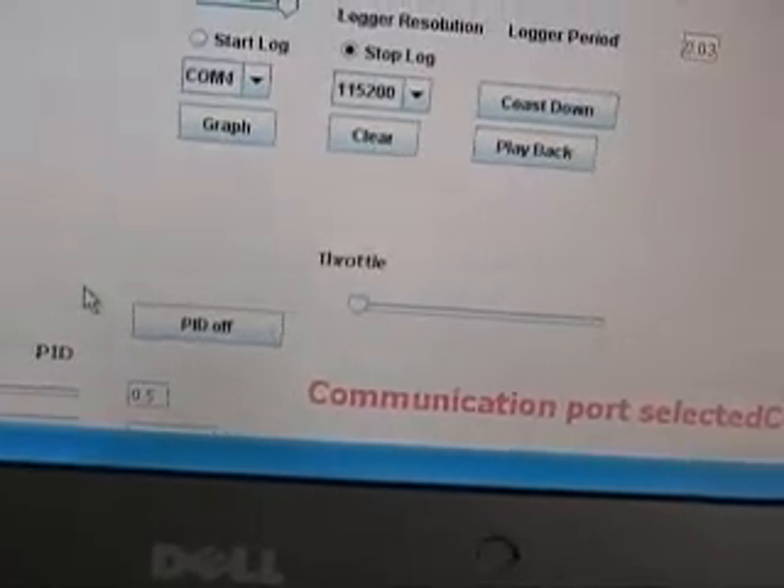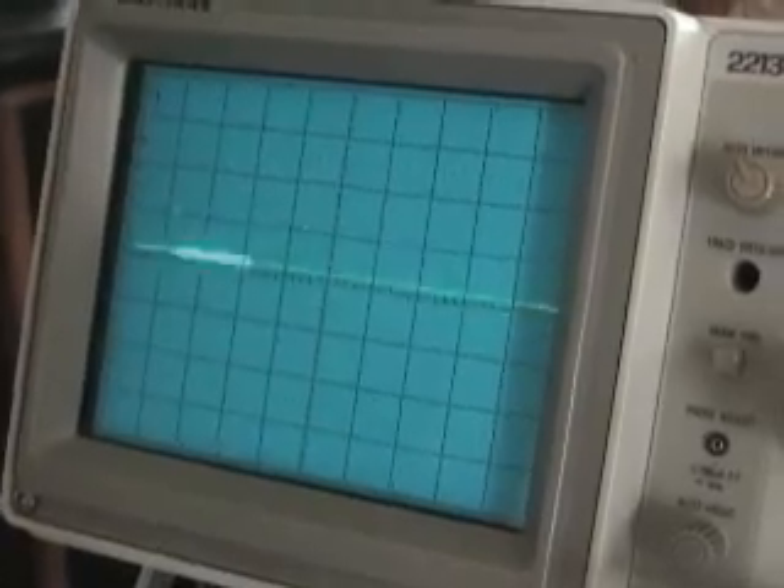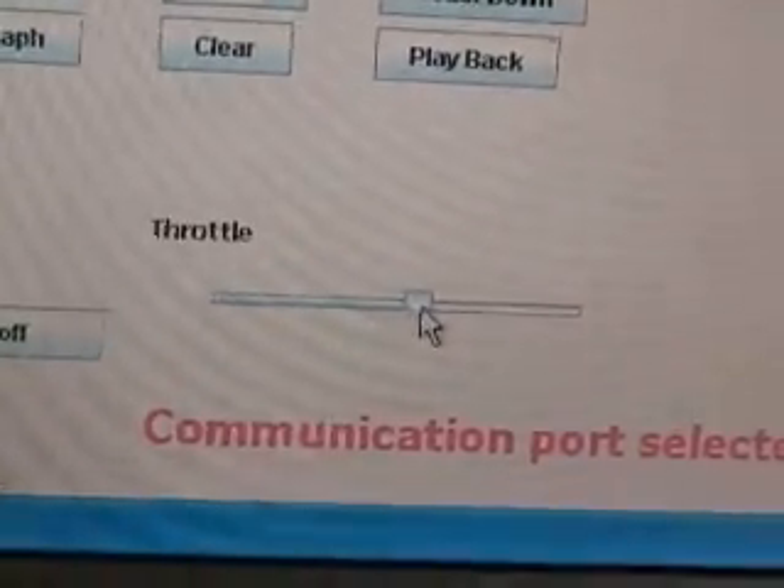Here is the throttle at the minimum position. Let's take a look at the oscilloscope and see what it's doing. As you can see, very small pulses, approximately one millisecond of length. The throttle is now at the halfway position.